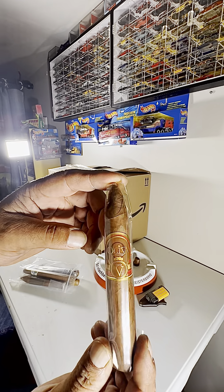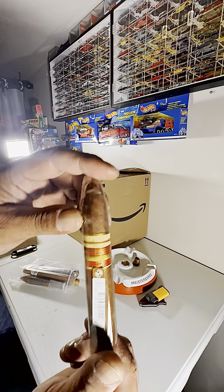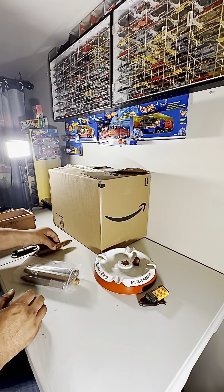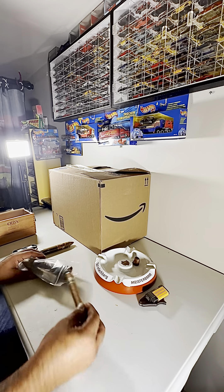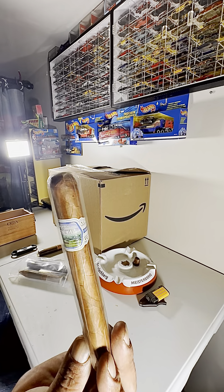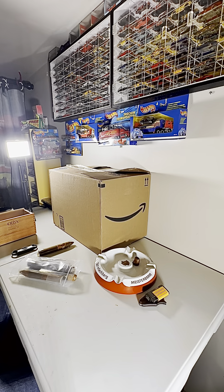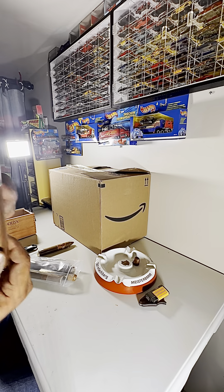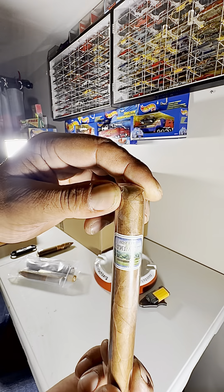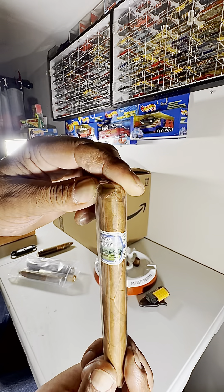That first one was a torpedo — I do like torpedoes. Excited to try that. Next one I believe is a Churchill — it's a Nicaragua. Orgullo de Nicaragua. Like the size of that — looking good.